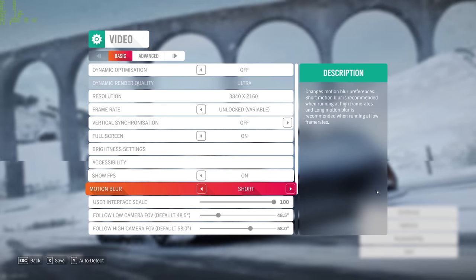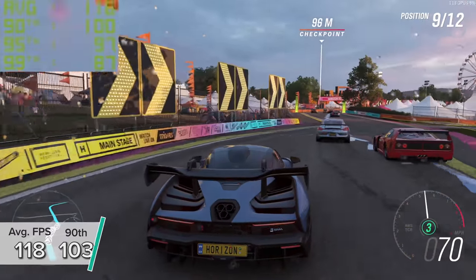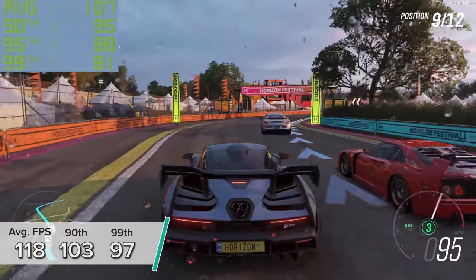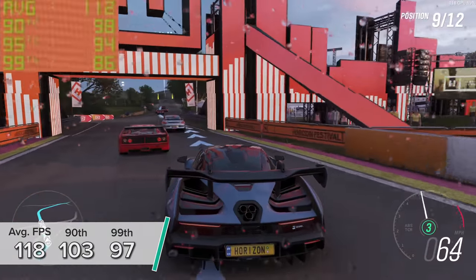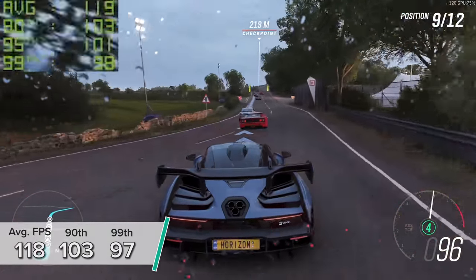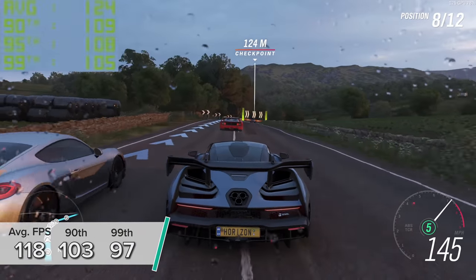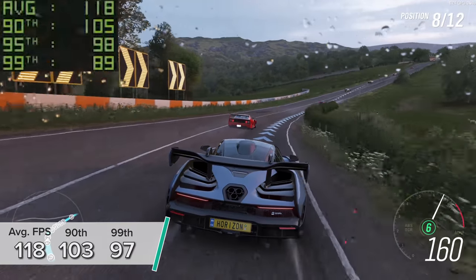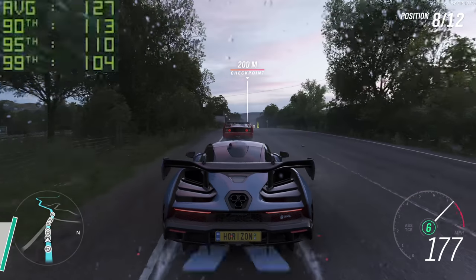Forza Horizon 4 is a similar story at 4K with the ultra preset and the game's inbuilt benchmarking mode. You're looking at 118 fps on average with 103 and 97 for the 90th and 99th percentile results. To give context, Forza Horizon 4 typically runs at 45 to 60 fps on the Xbox One X, so 118 fps is pretty bonkers.